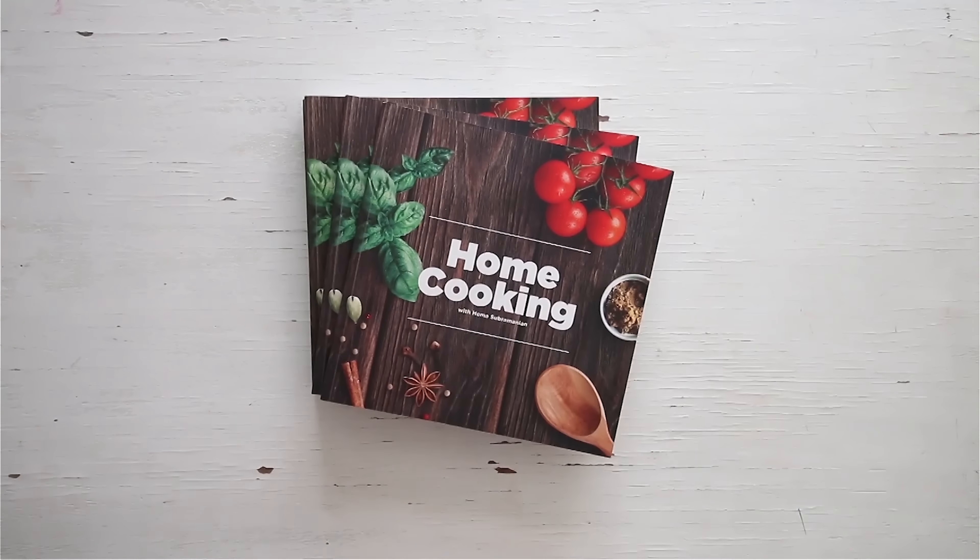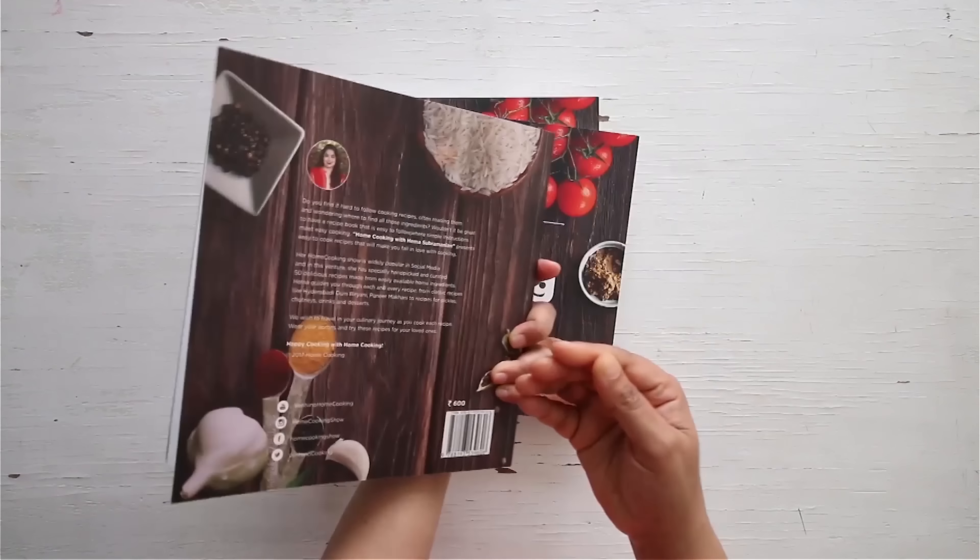You can see from the recipe how simple and easy this ragi laddu is. It's very tasty and a very healthy snack, so you can make it in batches and store them in a nice airtight container. You can also get a copy of our first edition of the home cooking book on 21 Frames.